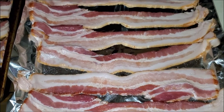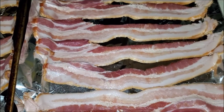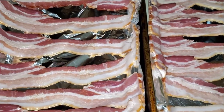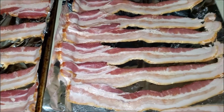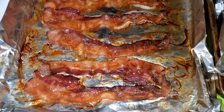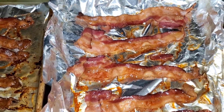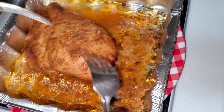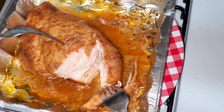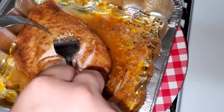We laid the bacon slices on the aluminum foil because it's so much easier and less oily than putting it straight on the pan, and once it's done we just throw the foil out. We put it in at 350 for 20 to 30 minutes because we like our bacon crispy. After 20 minutes it's done — that's exactly how we like it. Since we're going to put the nachos in the oven it'll crisp up more anyway.